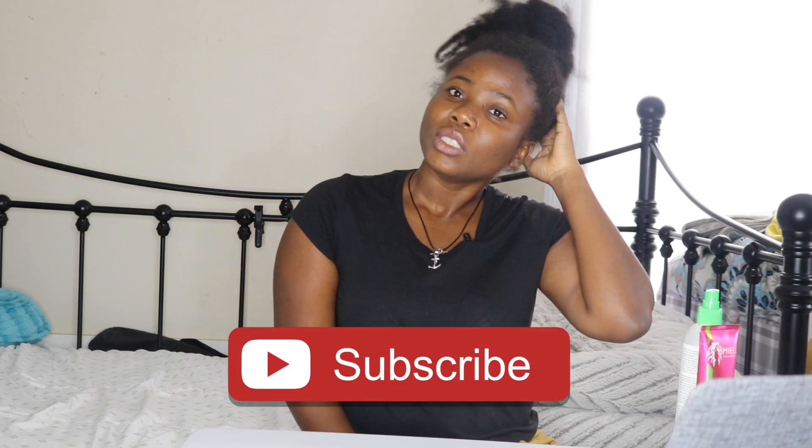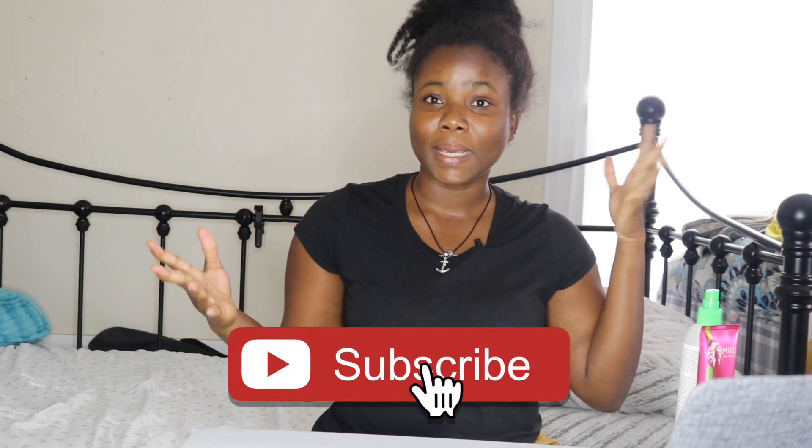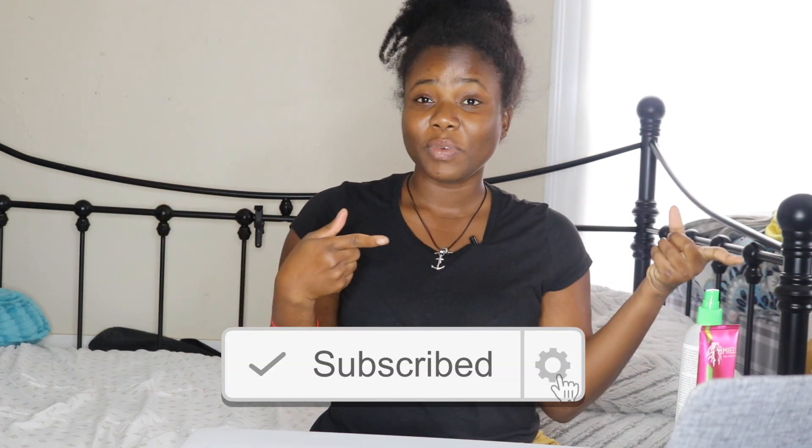Hi guys, welcome back to my channel. If you're new, welcome. So I took down my braid, as you can see. I'm going to show you guys how I treat my hair after taking down my braid. In my previous video I did say that I keep my braids in for four to six weeks — this one I kept in for four weeks and I wanted to take it out.